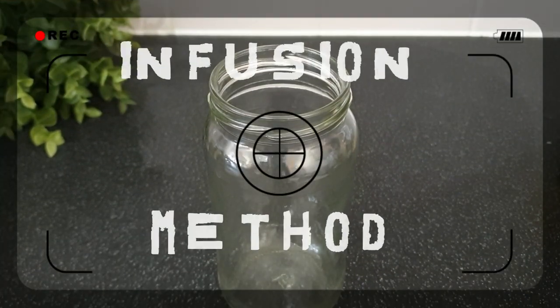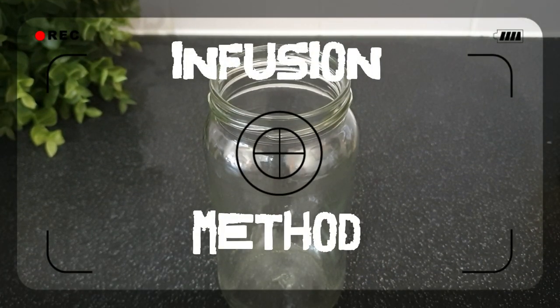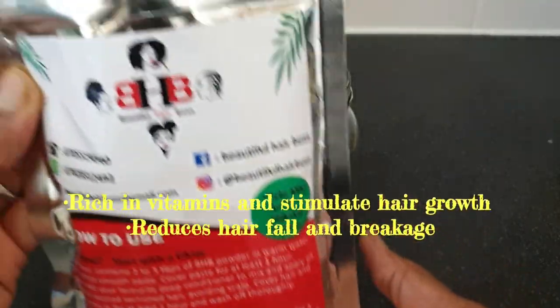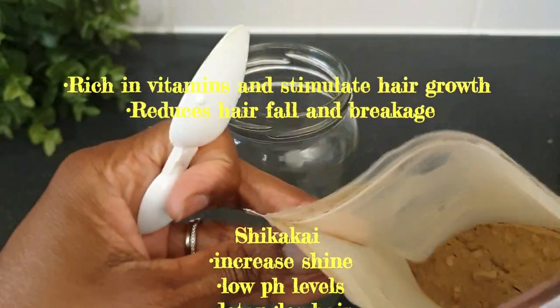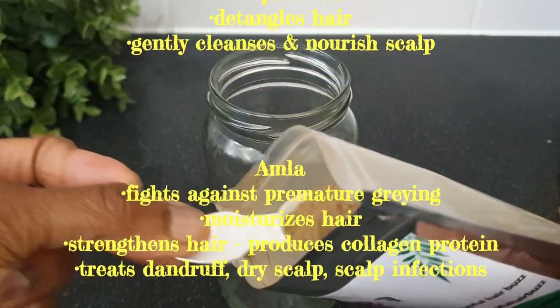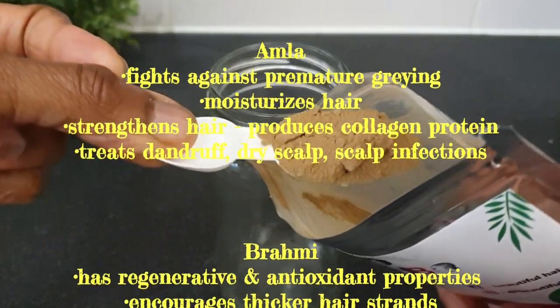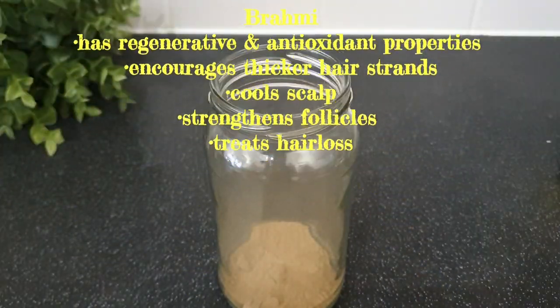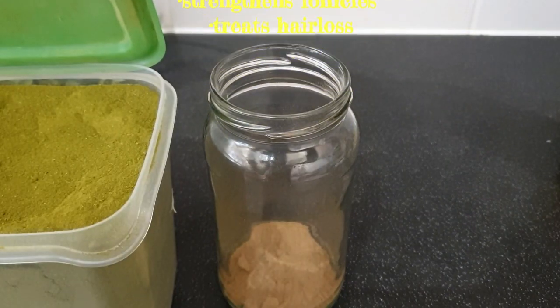The first method is the infusion method. In this method I'm putting all the herbs in, starting with amla, shikakai, and brahmi mix — I'm putting one teaspoon of that. These three herbs in the mix all promote hair growth due to the rich sources of vitamins and minerals that they contain, and they all have their different benefits which are listed on screen.